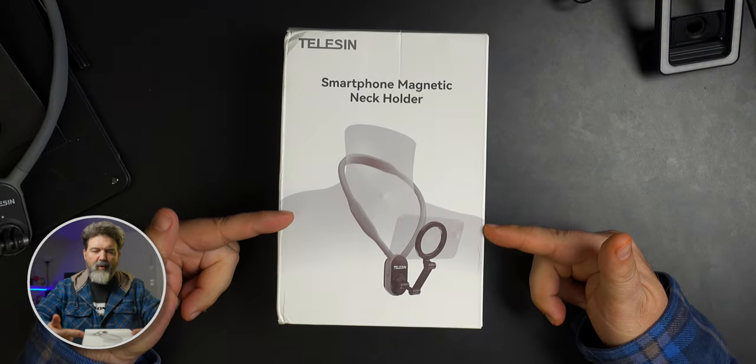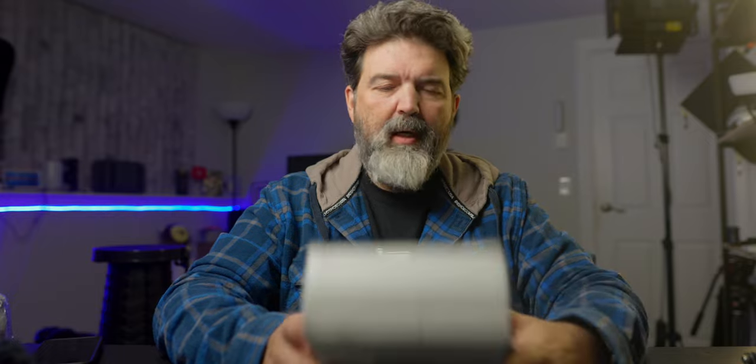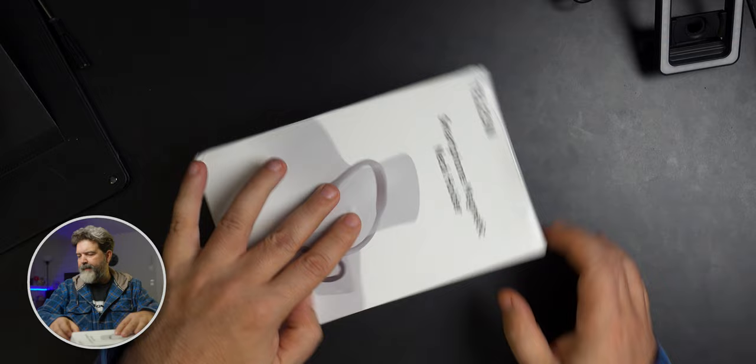Anyway, it was fantastic and I had a lot of people ask me about it while I was wearing it. But not everybody has an action camera — a lot of people have smartphones. So this is their smartphone magnetic neck holder. The model is MM-001 — not sponsored by M&Ms — this is their smartphone magnetic neck holder.